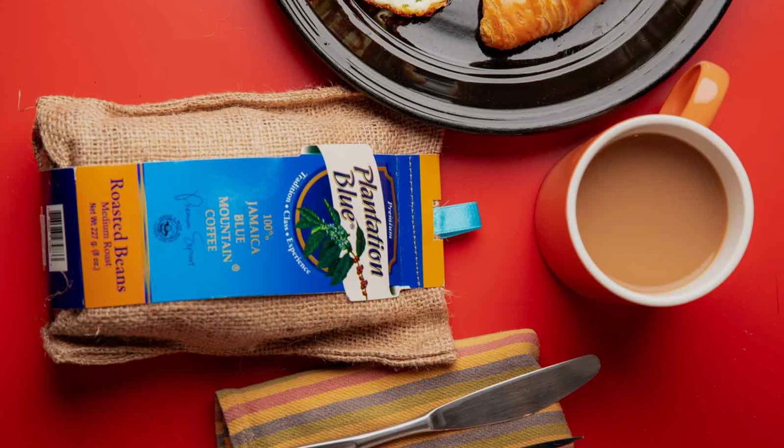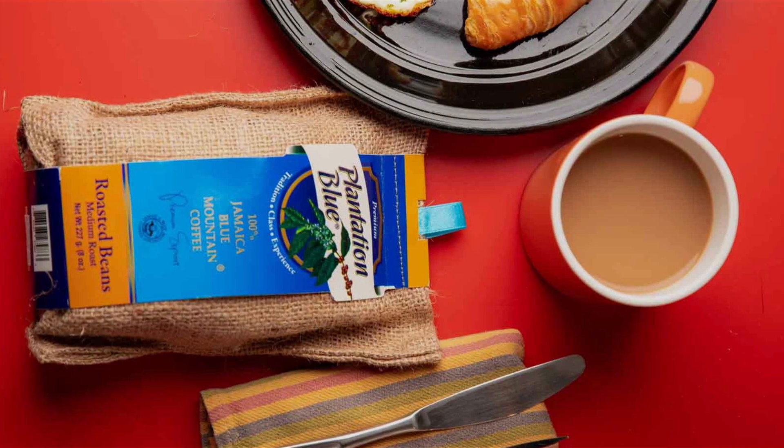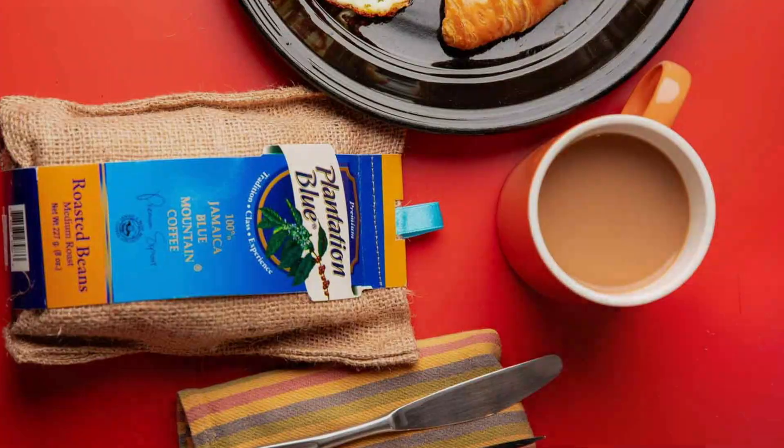Whether you prefer a bold dark roast or a smooth medium blend, we've got you covered. Stay tuned to discover the best pre-ground coffee for your French press.